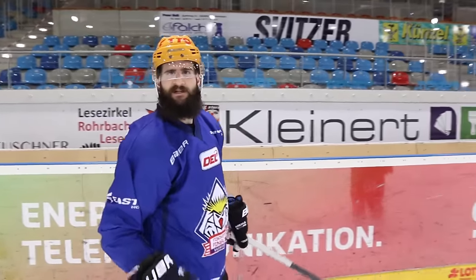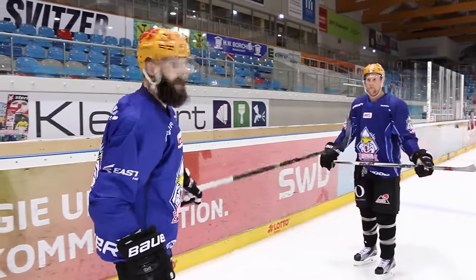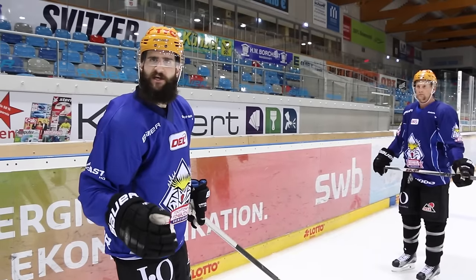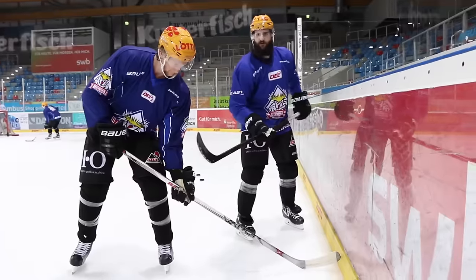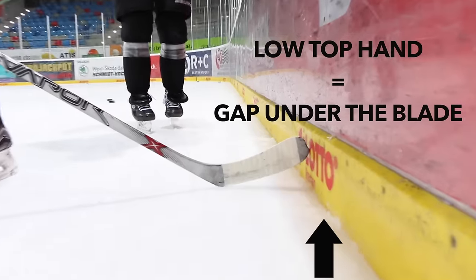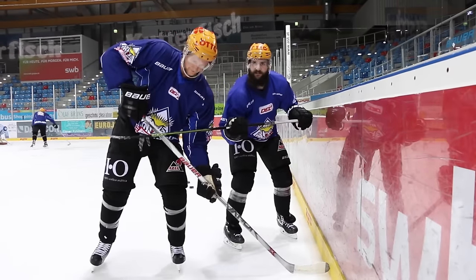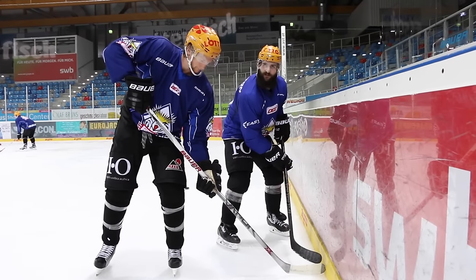First, we're going to show where our body positioning is going to be to pick that puck off the wall. The most important thing is our top hand placement. The biggest key is having the most blade on the ice to be able to pick those pucks up clean so they don't get past you. Notice his top hand — if his top hand is low, the blade comes up off the ice. As soon as he raises his top hand, the blade gets flat on the ice, which is able to stop that puck.